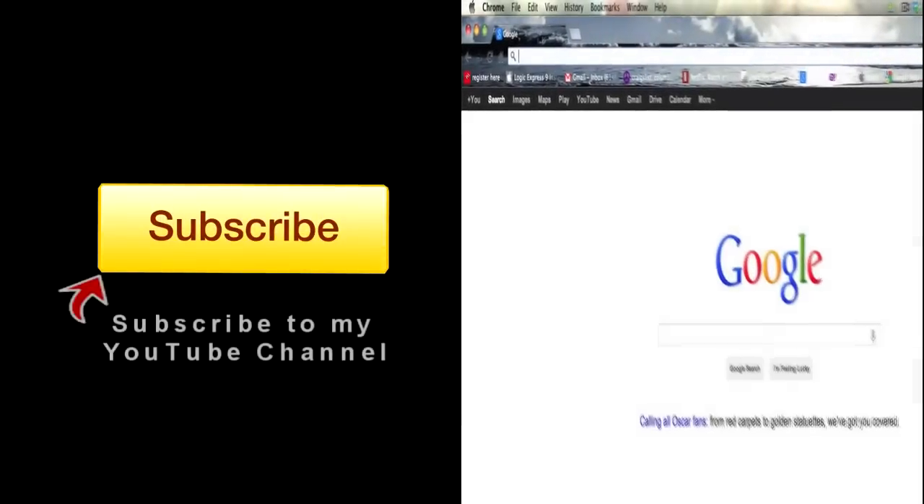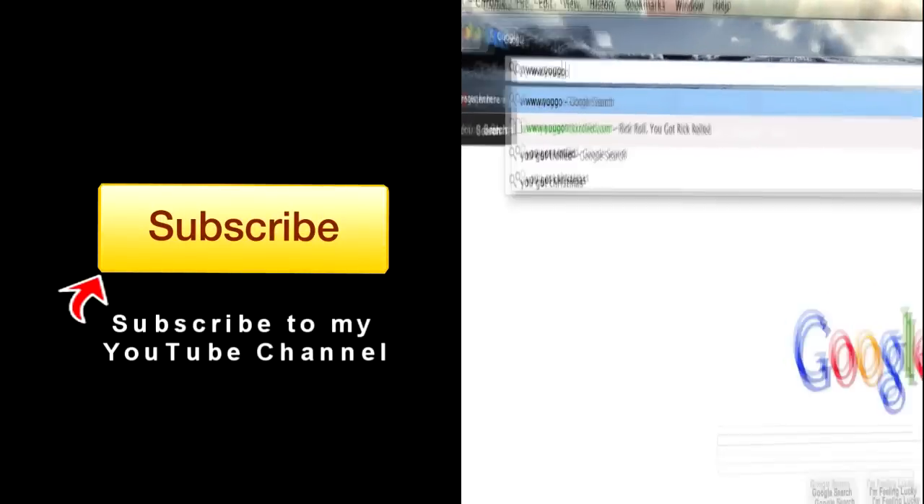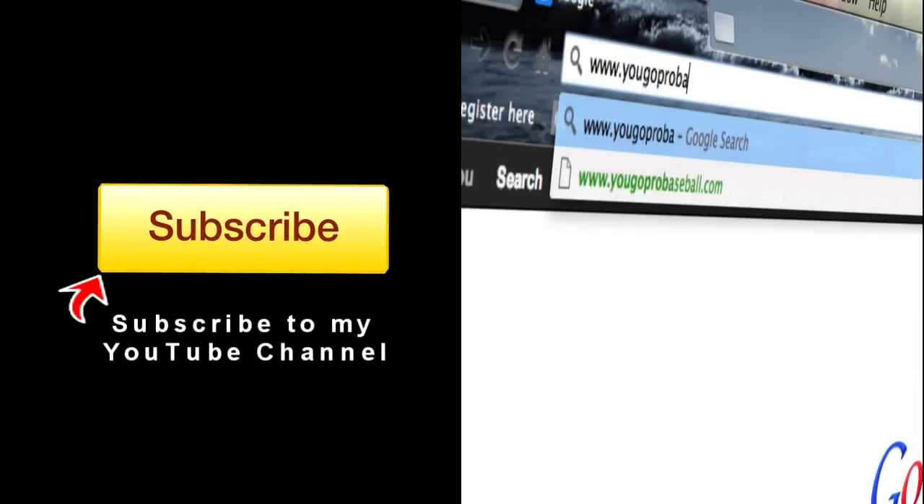I want you to watch two videos of mine — I'm going to leave a link here. Go watch those where you can get a more in-depth answer about the swing plane and how not to roll over so much when you're hitting. All right, hope that answered your question. Thanks guys. If you found this video helpful, please subscribe and then join the free newsletter at YouGoProBaseball.com.